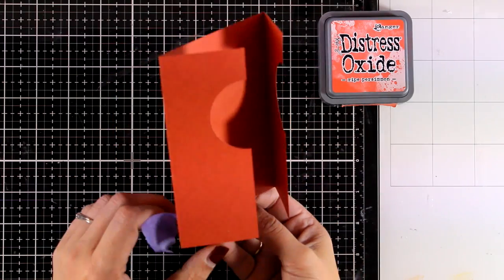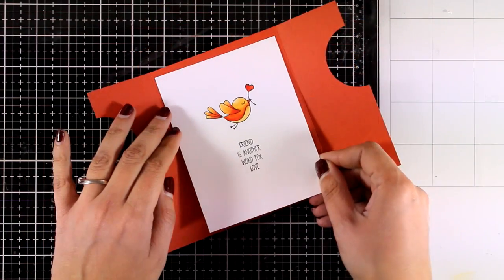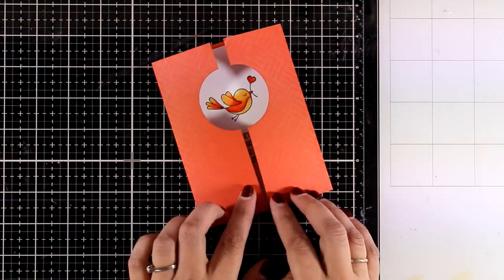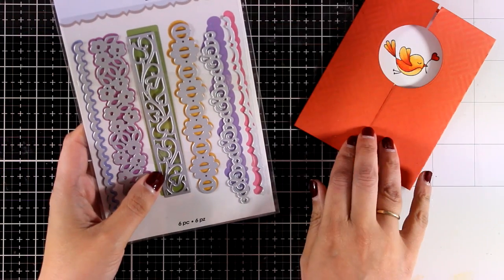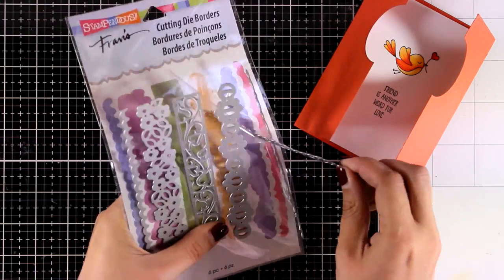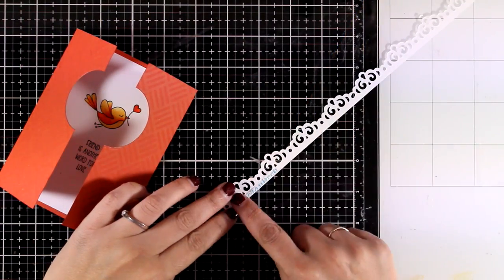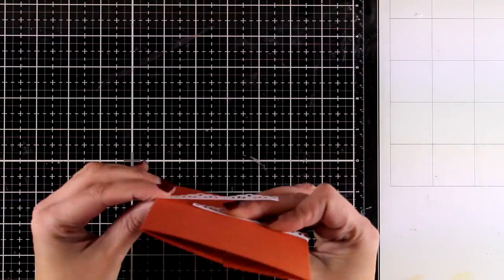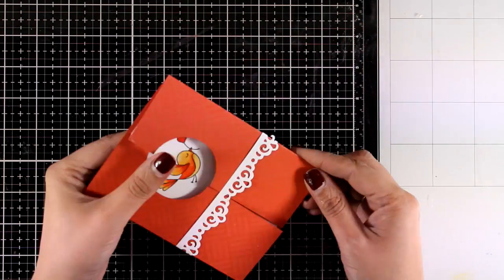I end up with this tone-on-tone look — it's really hard to catch on camera but trust me it's there; you'll see it in the close-up photos at the end. Now I'm sticking down the inside and I still have enough space at the bottom where I can write my message. You can leave it as is and place it in an envelope where it will lay flat, or tie a ribbon — or like me, since I had those border dies on my table, I'm going to create a band. I have double-sided tape at the back on one side of my band and I'm going to wrap it around.